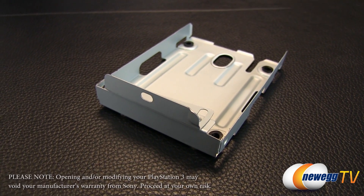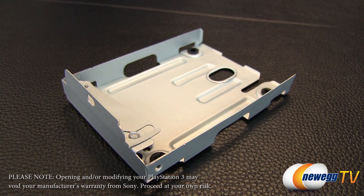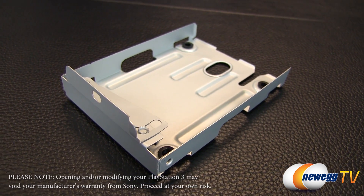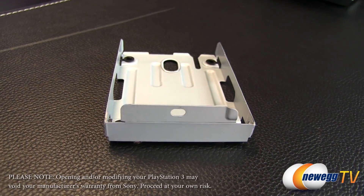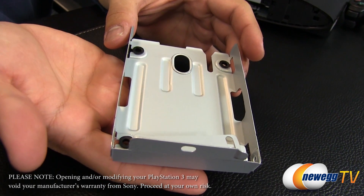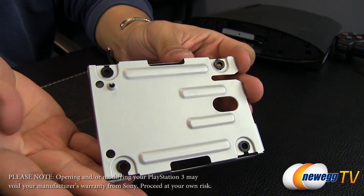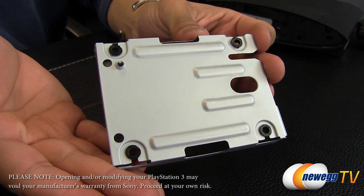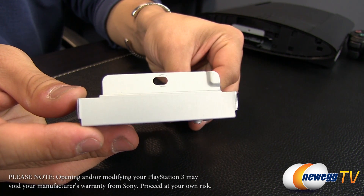For now we're going to proceed to the hardware installation. A quick disclaimer before we get started: we are selling a Newegg combo for this tutorial — a bundle of the super slim PS3 itself as well as a hard drive mounting bracket. If you already bought the PlayStation and you don't have the mounting bracket, you're going to need to pick one up to proceed with this tutorial. We've provided a link in the description below, and you can go ahead and purchase that if you're not going with the Newegg combo.